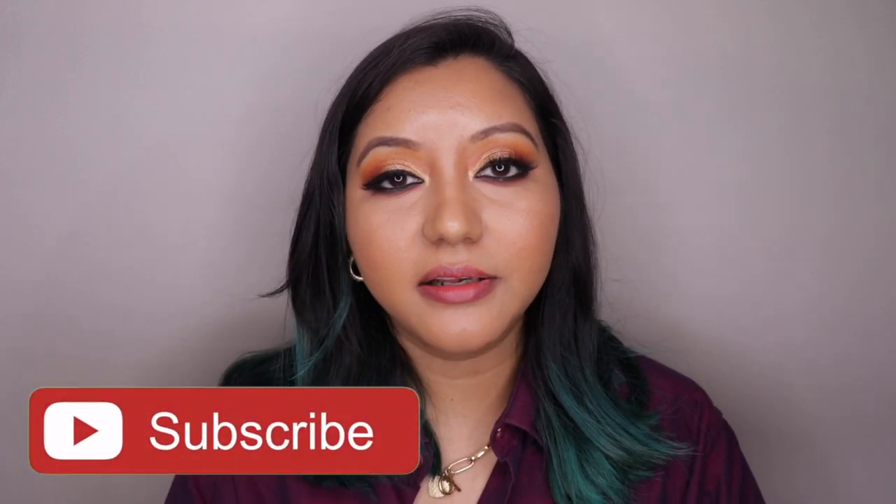Those were my thoughts on both Swiss Beauty primers. I hope you all enjoyed today's video! If you did, don't forget to hit the subscribe button and the bell icon so you're notified when I upload. Like the video and comment below if you have any questions or requests. You can also follow me on Instagram and Twitter at ItsEngineer. Until next time, take care — bye!